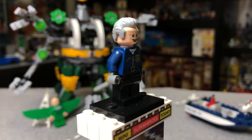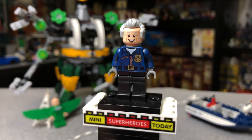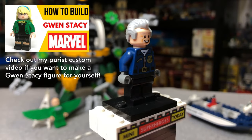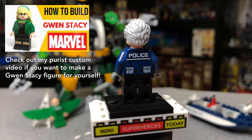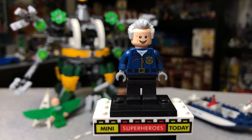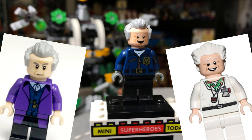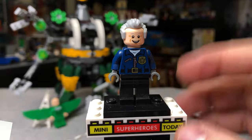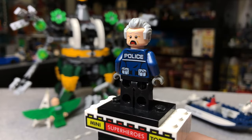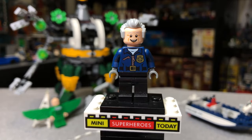Here we have Police Captain Stacy — Gwen Stacy's father. It's always interesting to me that we got her dad before we actually got Gwen Stacy as a figure, that being Spider-Gwen. Technically we still haven't gotten a Gwen Stacy figure out of costume. He has the cool receding hairline hair that we saw from Doctor Who originally, and the head is from Doc Brown from the LEGO Back to the Future set. He has a police torso and black legs, and if you flip the hair around he's got a shocked face, which works really well.